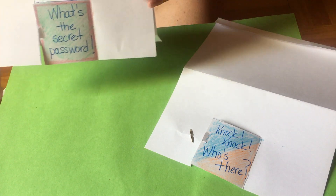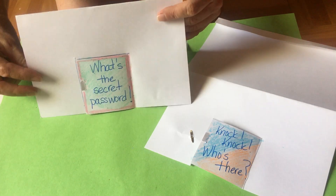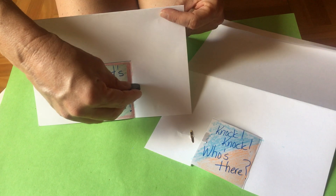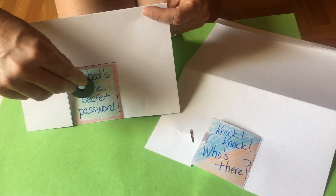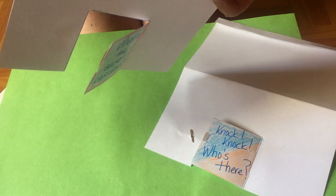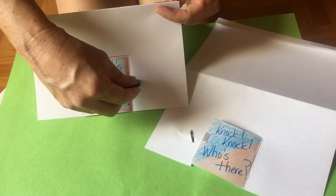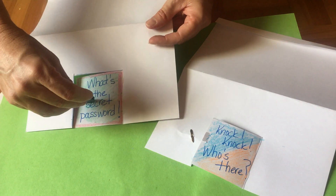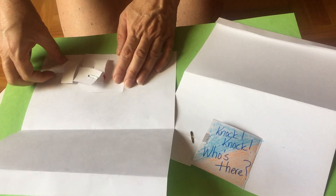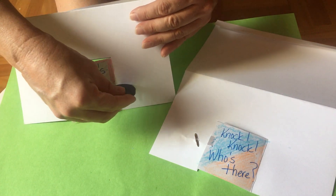This is the sliding lock, because it doesn't have a brad clip on it. Let's see if I can open my door — it's locked, it doesn't open. I'm going to see if I can move the magnet, and now my door opens. It shouldn't fall out. And then I'm going to see if I can close it — and my door should be closed. Maybe if I used a bigger paper clip.